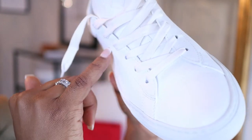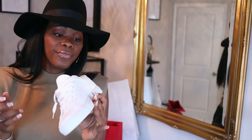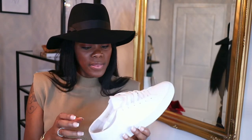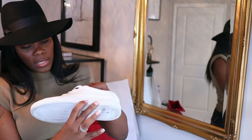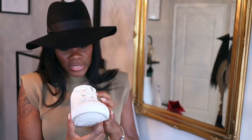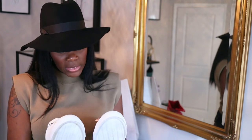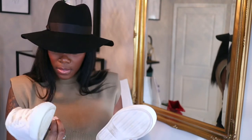Right here it looks like there's some creasing, and I have wide feet, so if you have a narrow foot you may not have this issue. Other than that they're pretty good. Looking at the other sneaker — it's literally the same thing. My right foot is the bigger foot, and the creasing looks the same on both sides.